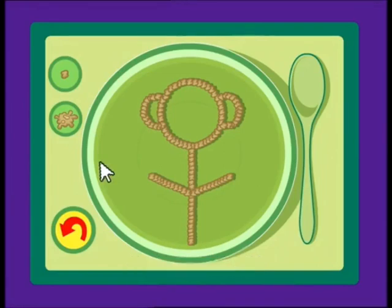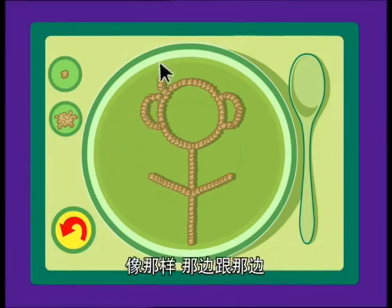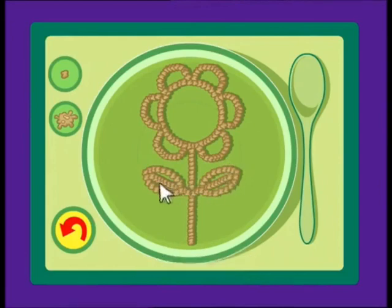Kind of looks like a lollipop, but I'm not finished. Do you think you know what it is? I'm not done yet. Like that. A little thing there and there. And voila! All finished! What do you think it is? It's a flower!